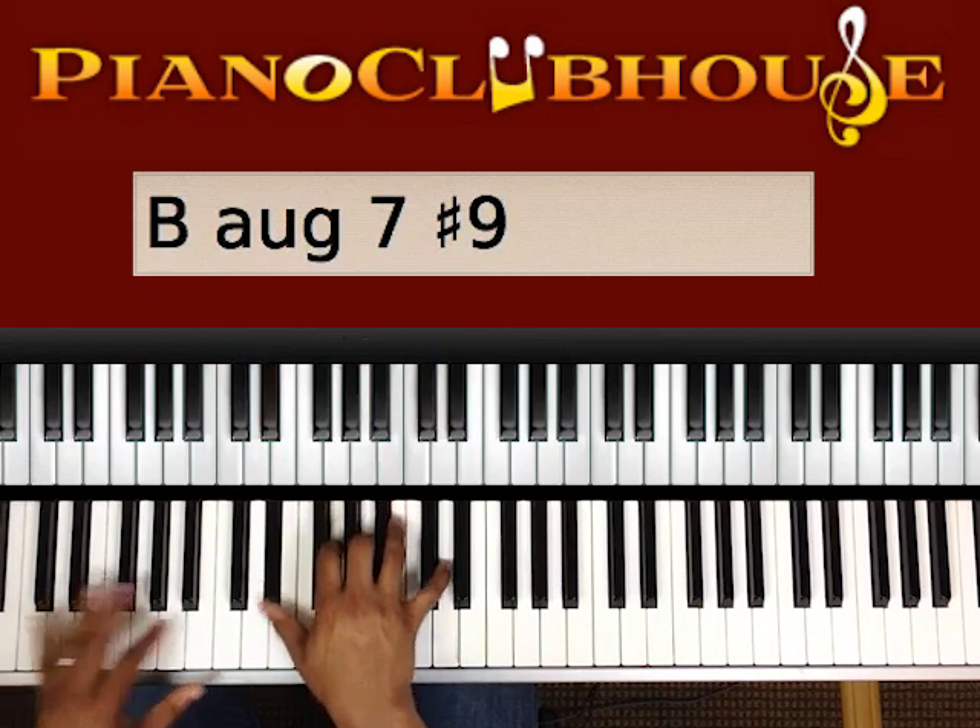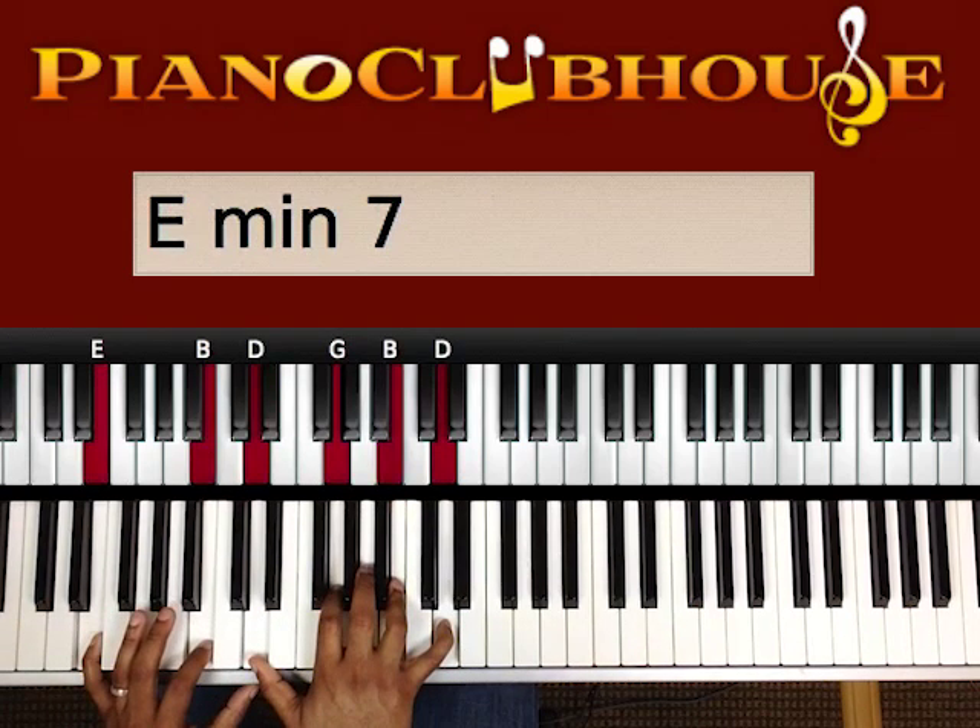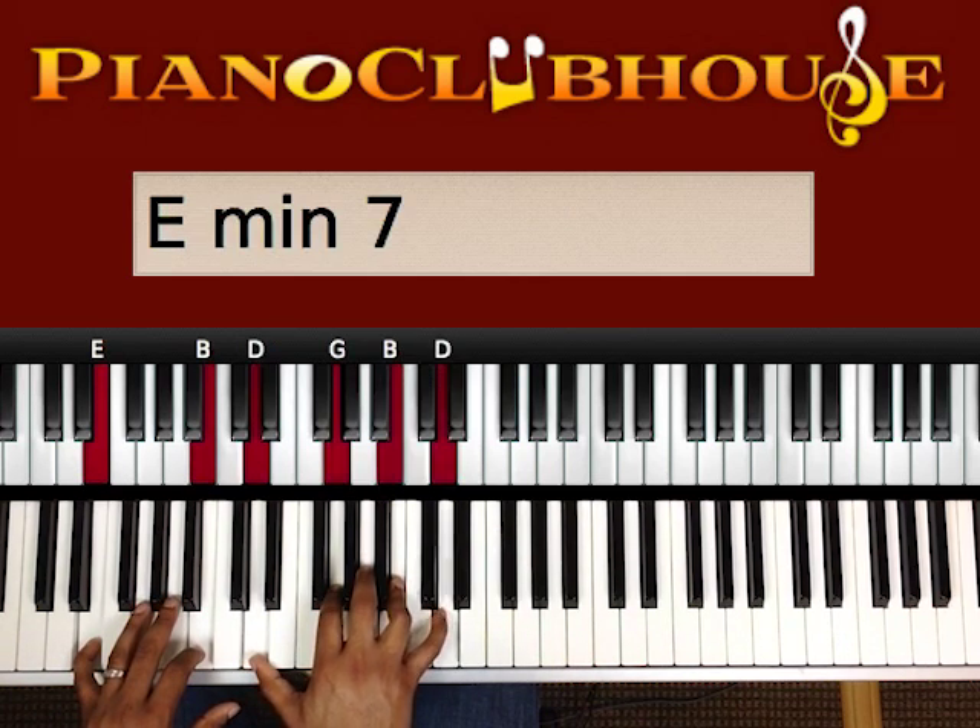We went up there to the E and the B in our left hand. Right hand is playing a D, G, B, D.